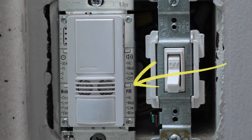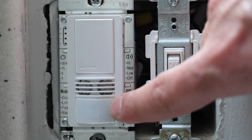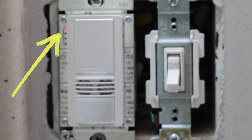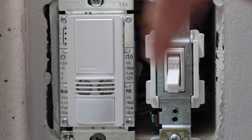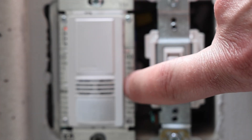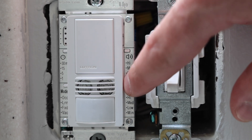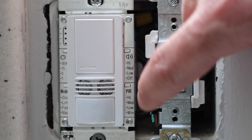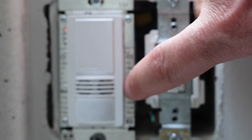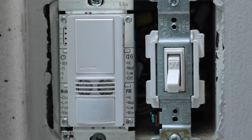This next one down here says PIR, which stands for passive infrared — that's what controls the sensitivity of this motion sensor. It's the exact same process: push it quick to check the current setting, which is currently set to high. Push it down and hold until it starts blinking, then cycle through minimum, low, medium, and high. I currently have mine set to high, so I'm going to go ahead and set it there.